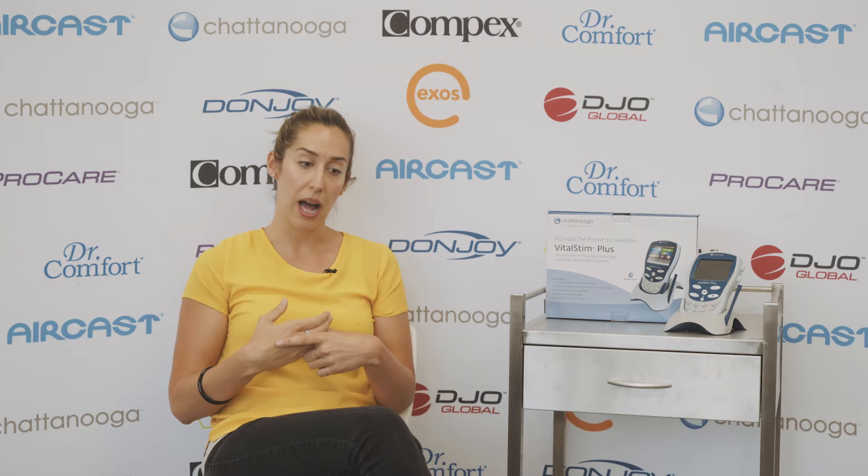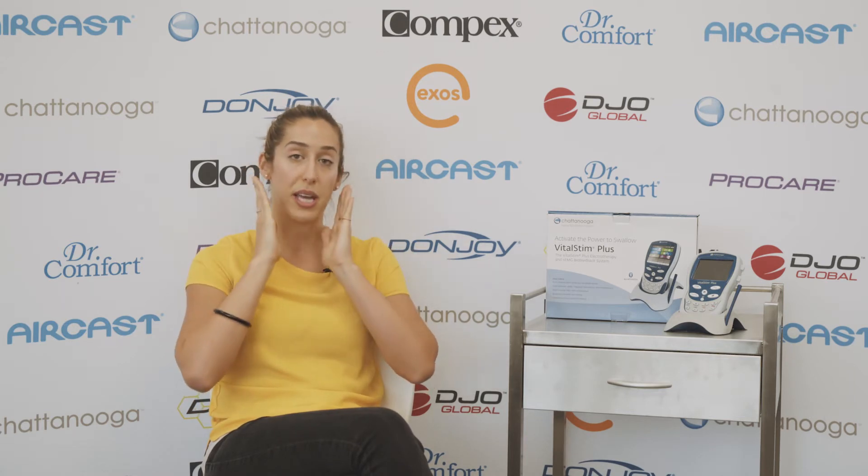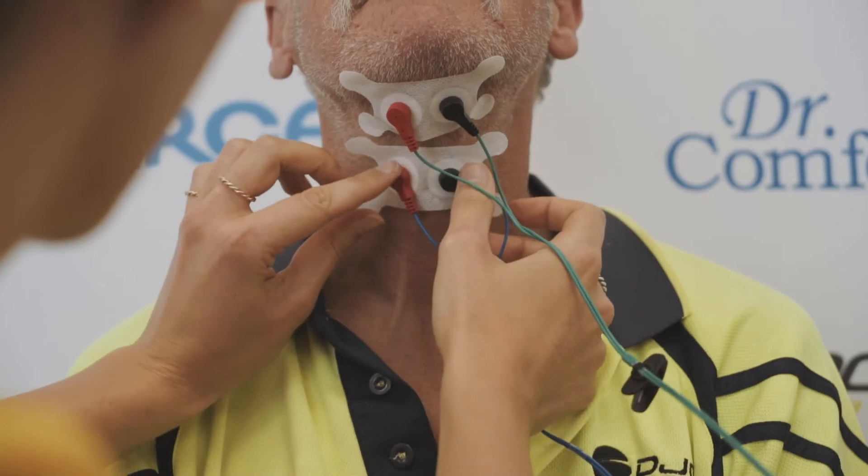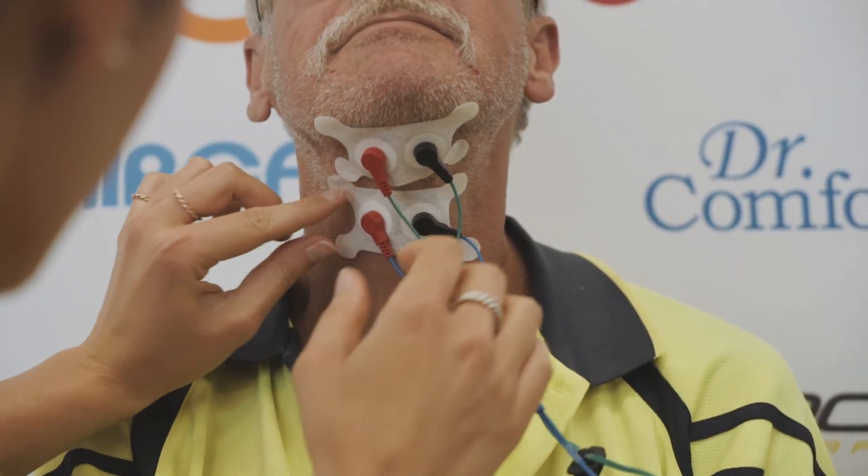The way neuromuscular electrical stimulation works is a patient comes into the clinic and we assess their swallowing and take a case history to determine the cause of the dysphagia, the swallowing difficulty. Once we determine that VitalStim Plus, the device, is suitable for them, we select the swallowing muscles — which could be on the face targeting the facial nerve, or anywhere on the neck or under the chin. We put electrodes on the muscles, do a number of different exercises, and also do some eating and drinking. The electrodes provide an electrical current to the swallowing muscles.